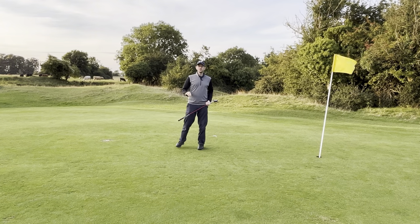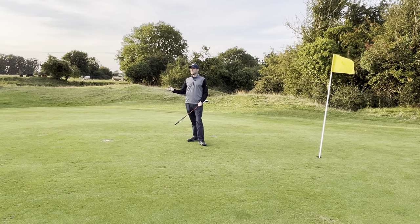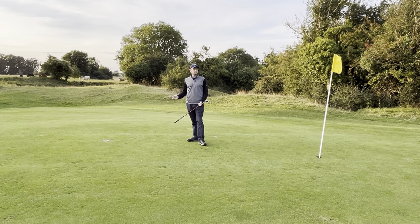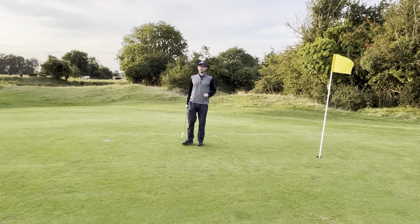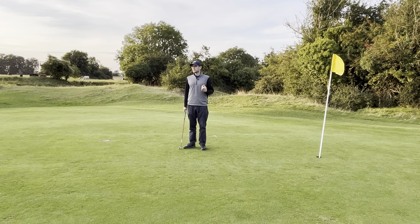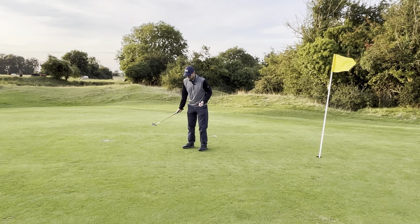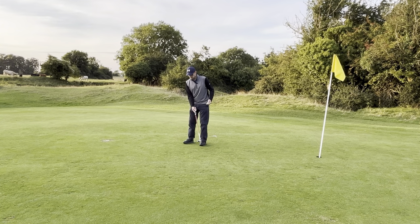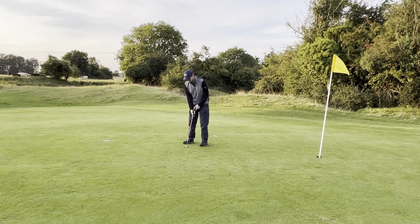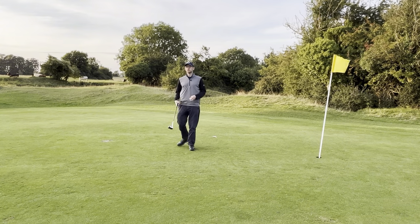Primarily, if you can get the line right — and honestly those little T-alignment plates cost me £10 on Amazon, they're not expensive and they're brilliant for getting your alignment — that is the biggest thing that people get wrong with putting. I was getting it wrong so many times. And then just coming up with a solid method for your distance control, because it's so difficult. Some people take the club really far back with no control. But if you can just get the distance you're swinging it back right, that helps you control the distance more.